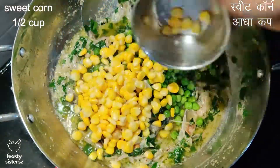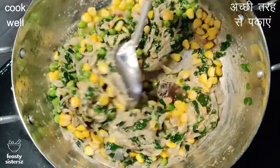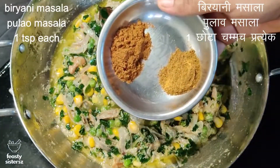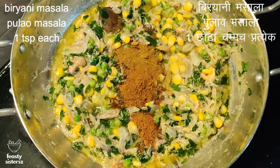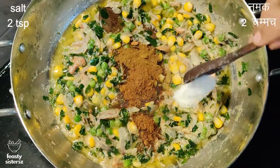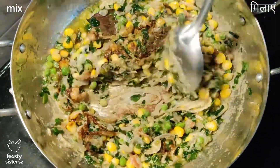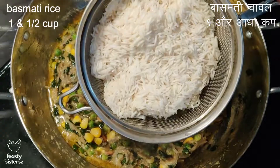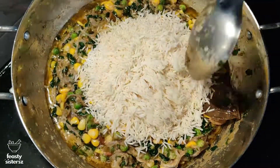Add half cup of green peas and half cup of sweet corn and mix well. Mix in one teaspoon of biryani masala, 1 teaspoon of palaf masala, 2 teaspoons of salt, and half teaspoon of sugar.